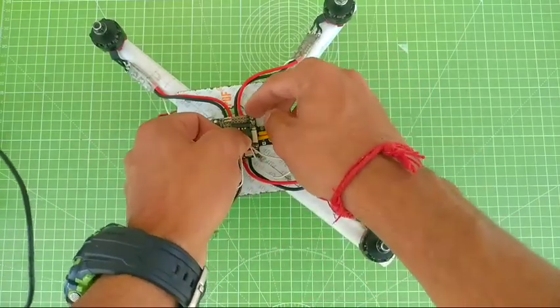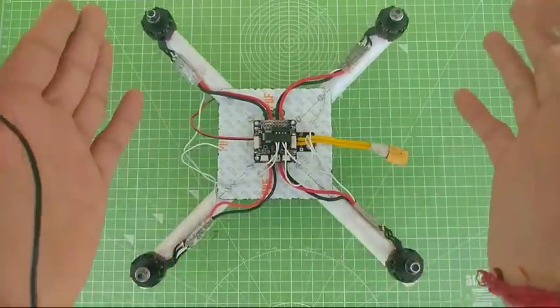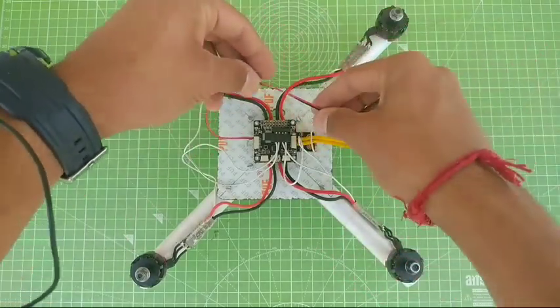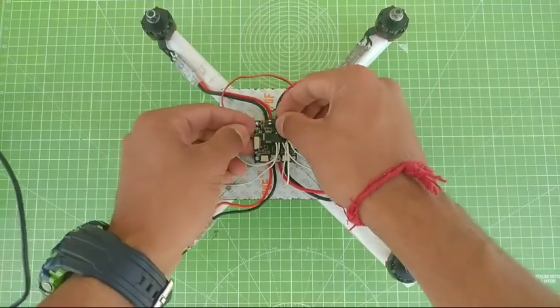To give power to the flight controller I'm going to use the battery elimination circuit of the power distribution board. The positive will go in the middle and the negative is the last one.